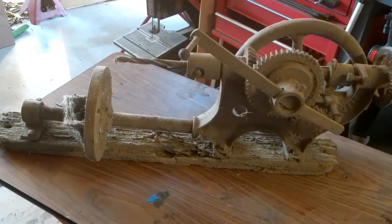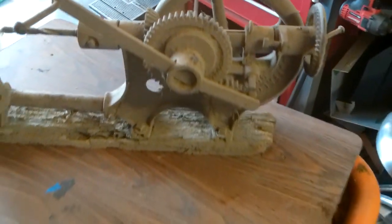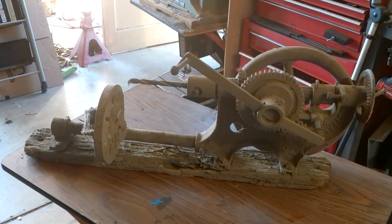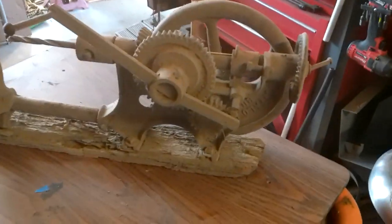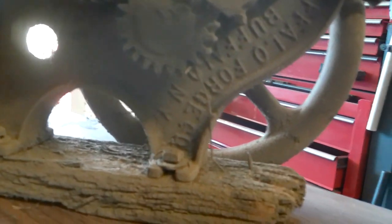All right, so this is an old hand-operated hand-crank drill press that's been sitting in my parents' pump house forever. Don't know where it came from, don't know how it got there. Buffalo Forge Company, Buffalo, New York — and on the other side it's number 151, that's hard to read.